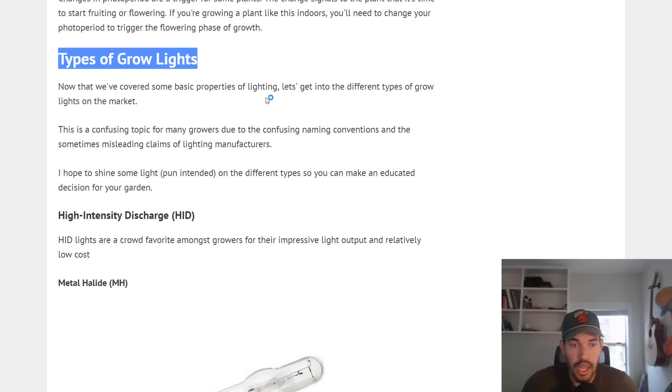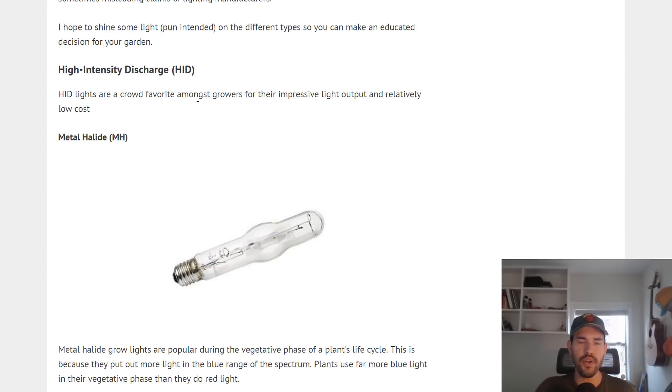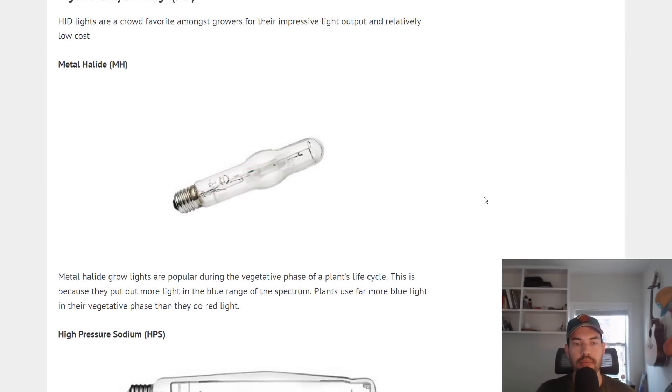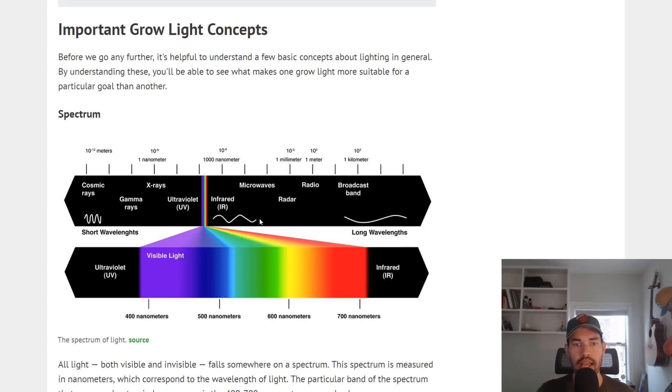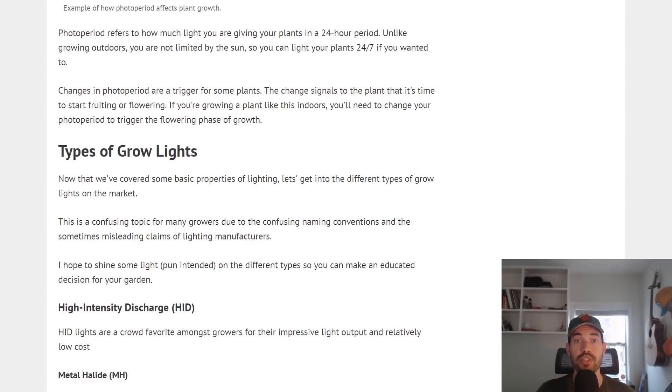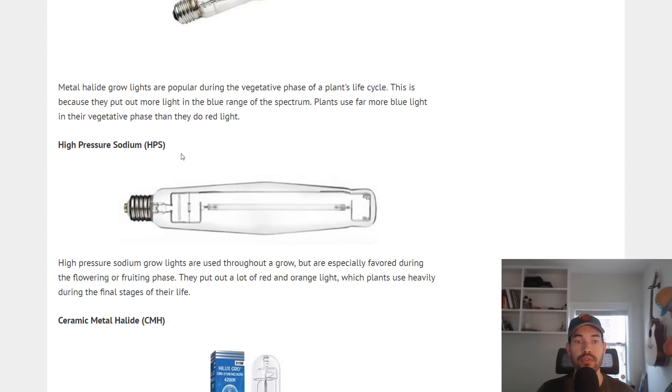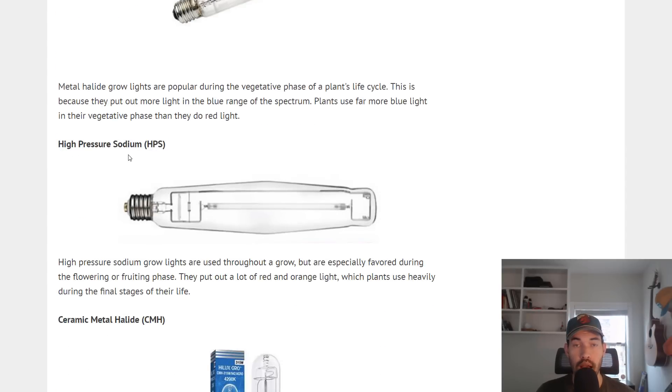Now we're going to get into the types of grow lights. The first and most classic type is the high intensity discharge light, or HID — best thought of as a family of lights. The first in the family is the metal halide, or MH bulb. A metal halide is popular during the vegetative phase of a plant's life cycle because it primarily puts out light in the 400 to 500 nanometer range — blue light — which is the type plants use more readily during their vegetative phase.